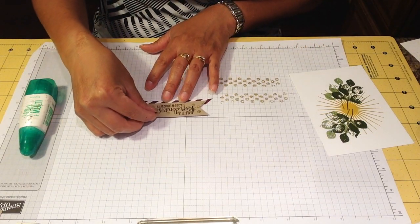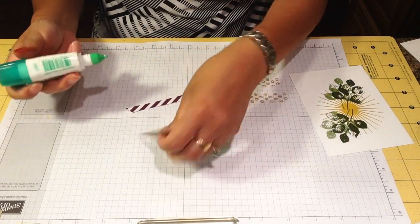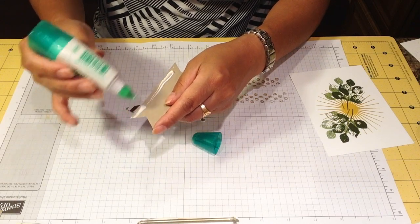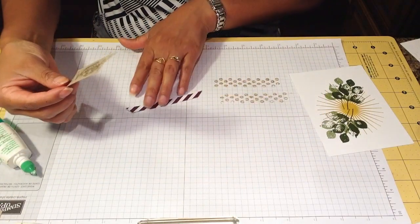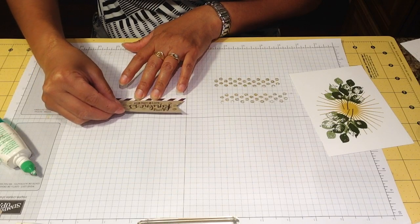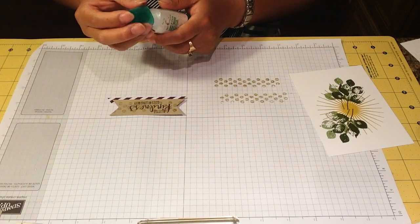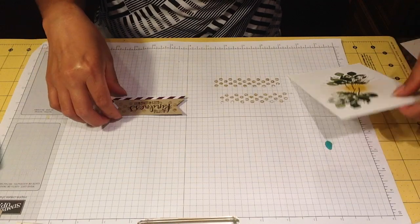I'm going to take a little piece, three and a half by three-quarters of an inch, and glue it to the bottom of my banner like this. I'll put some Tombow on the bottom right here — that was too much. Now I'm just going to heat it to the top of this.